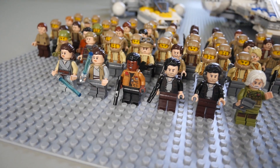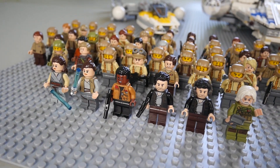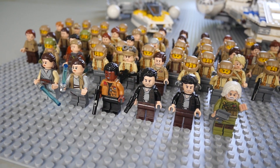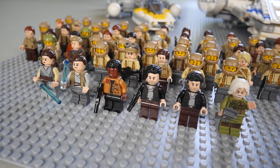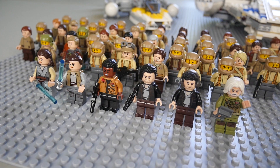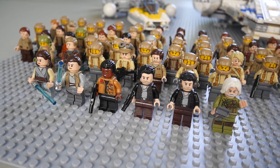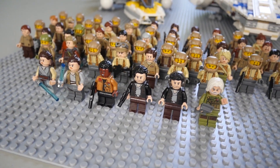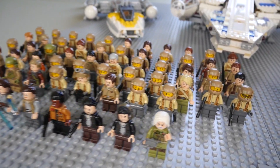Now moving to the sequel era minifigures, generic-wise we're going to have about 57 figures. We have Rey — two renditions of her actually — one's going to be from the AT-M6 set and the other one's going to be from the Ahch-To set. We're going to have Finn, and then we're also going to have Poe Dameron — one's going to have his headset on from the ski speeder set and the other one's going to be Admiral Ackbar.